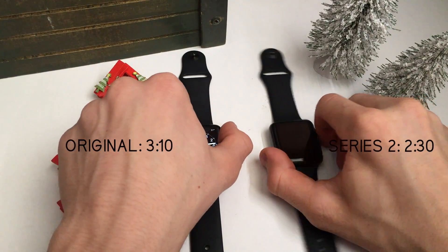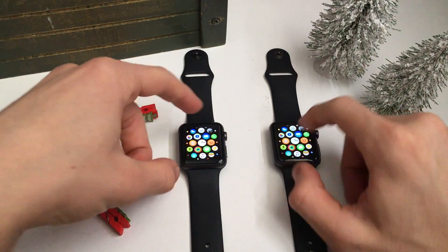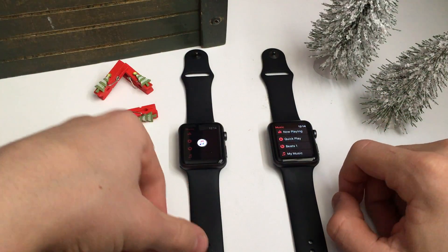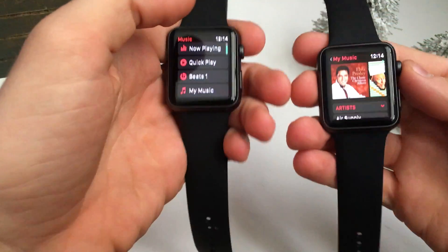As you can see, the Series 1 is a bit slower than the new Apple Watch. I'm trying to click Music — I just messed up — but as you can see, it was pretty fast on the new watch and the old one just took a while.